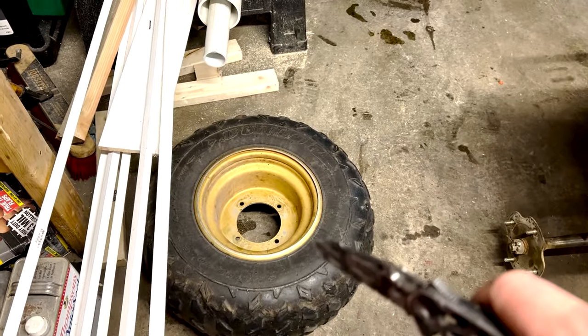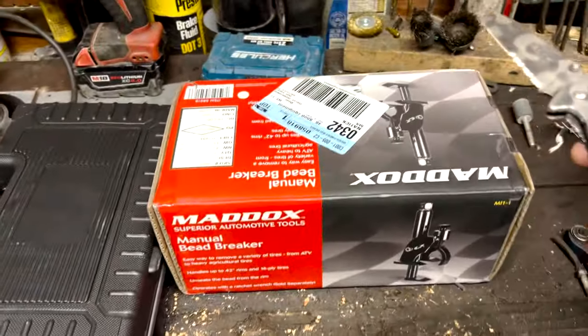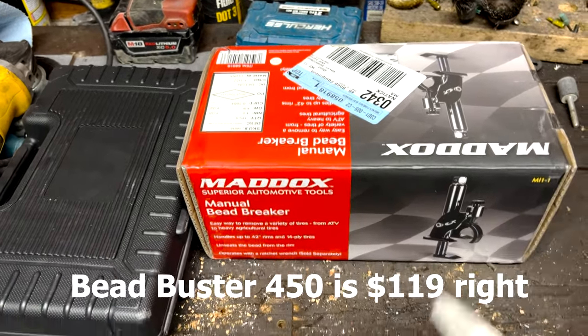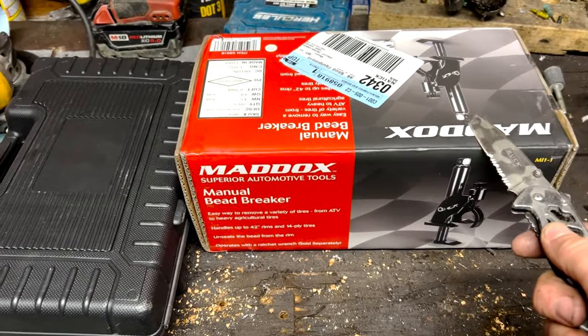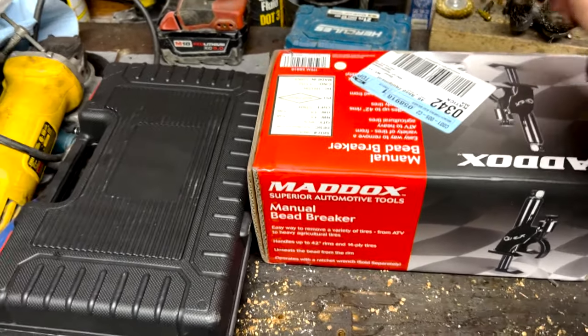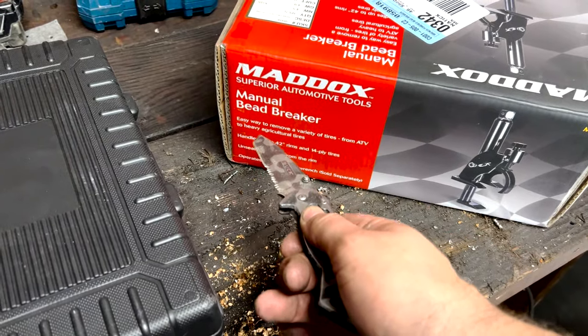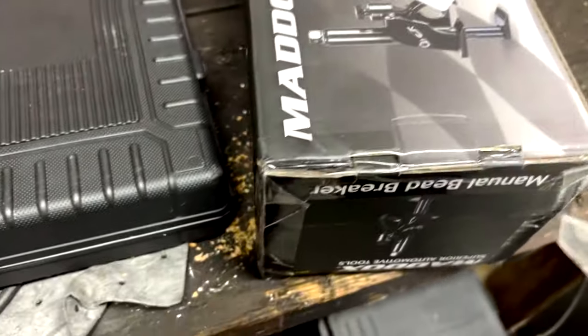My old bead breaker broke on me and I don't want to have to use an angle grinder on this one. I looked online and Harbor Freight had this one for 100 bucks. This one says it handles up to 42-inch rims and is supposed to be heavy duty — going from ATV all the way up to heavy agricultural tires like tractors. Let's open it up and see what it's all about.